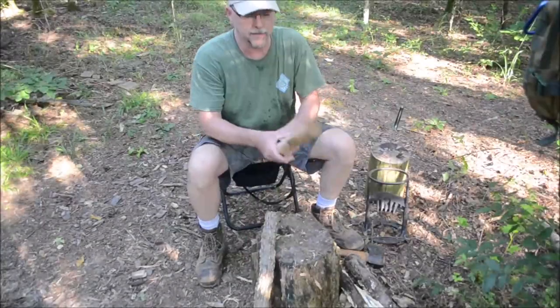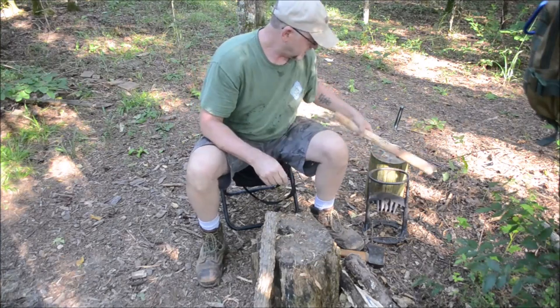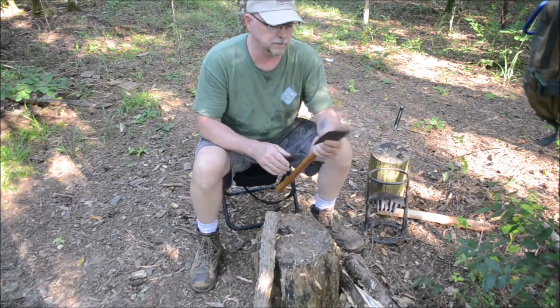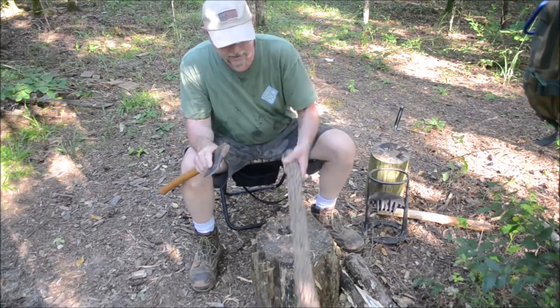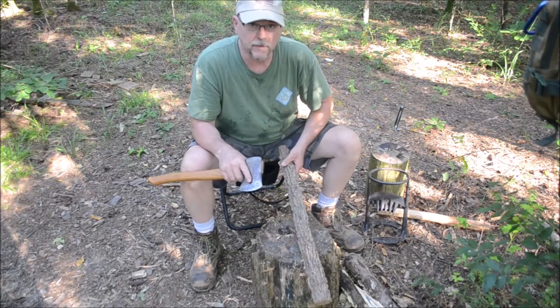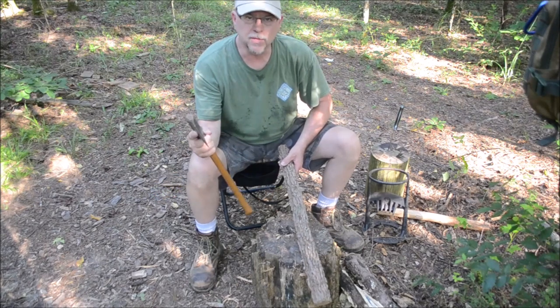Alright, so check this out. I just made this baton in a very short amount of time. I've got my little hatchet here — this is just one I hung myself, there's nothing special about it, but I was proud of it when I did it. What I did was I found this limb; I think this is a Gumtree or something. I found this limb and to strip the bark off of it, I used the hatchet.